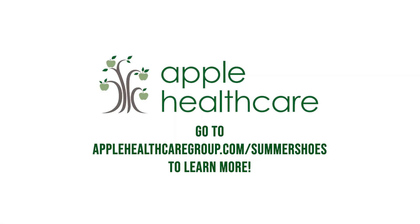To learn more about our recommendations for summer sandals and beach footwear, go to applehealthcaregroup.com/summershoes, and come see us at Apple Healthcare for all your foot care needs this summer.